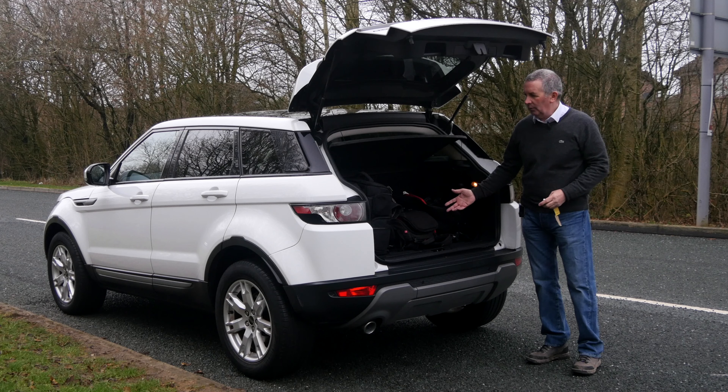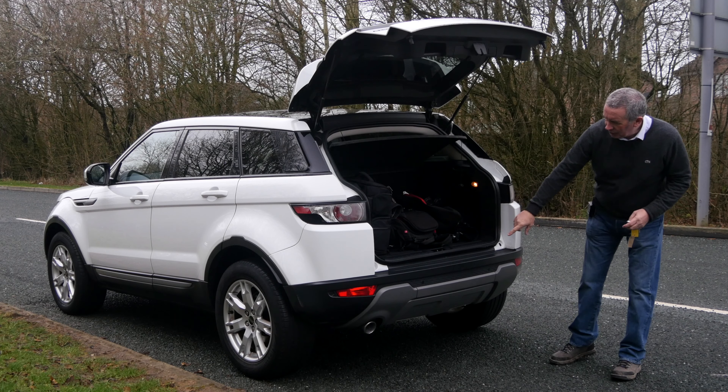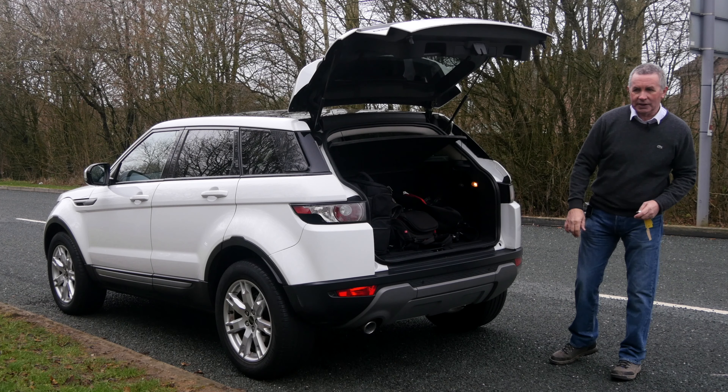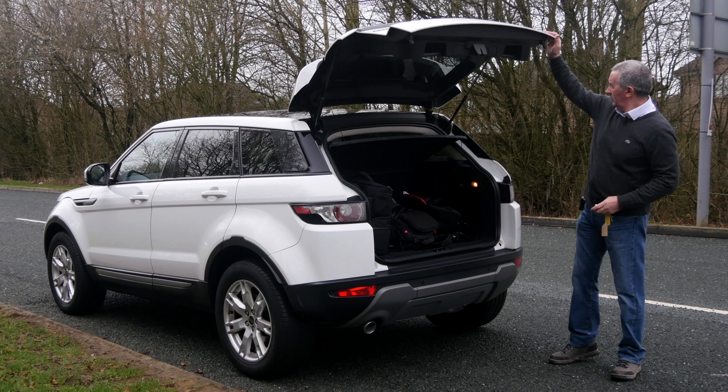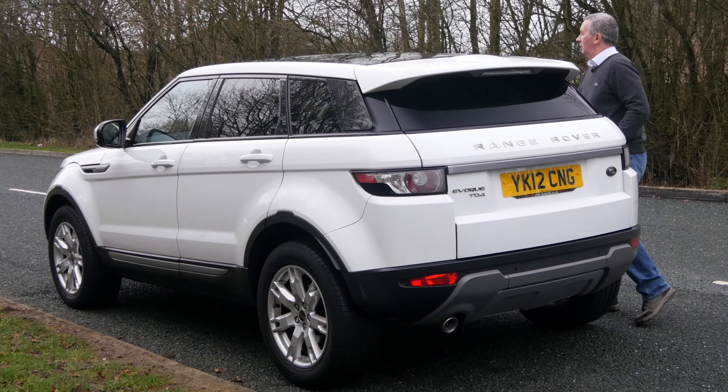The motor is on the outside along with the wiper blade. There's plenty of room in the boot, a rear load cover, and rear parking sensors in the back bumper.